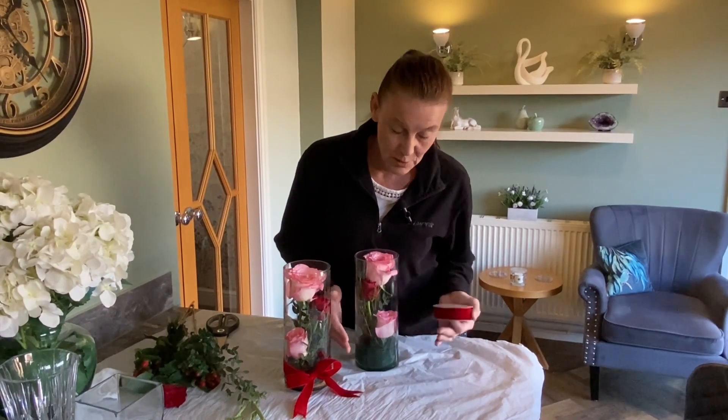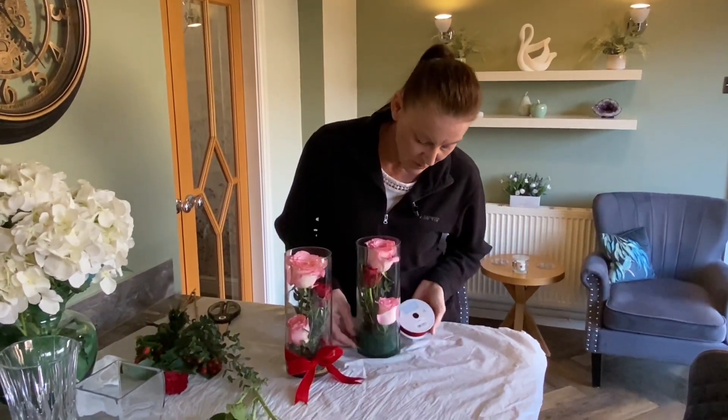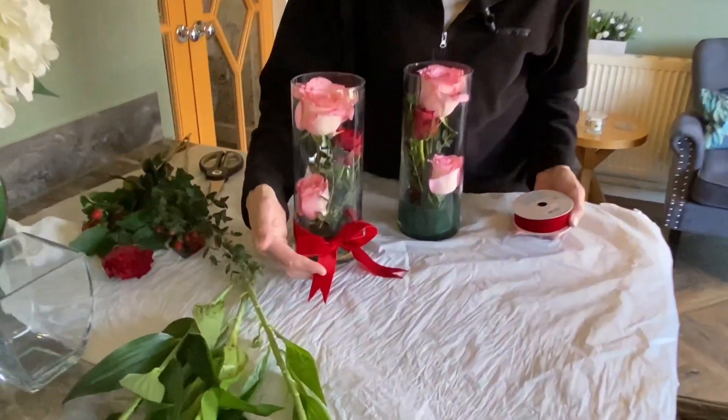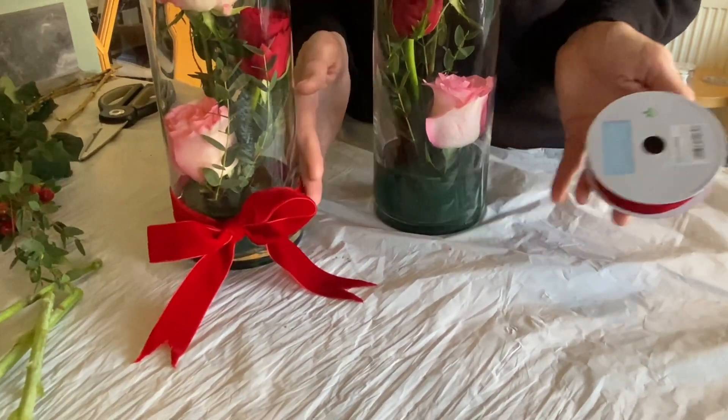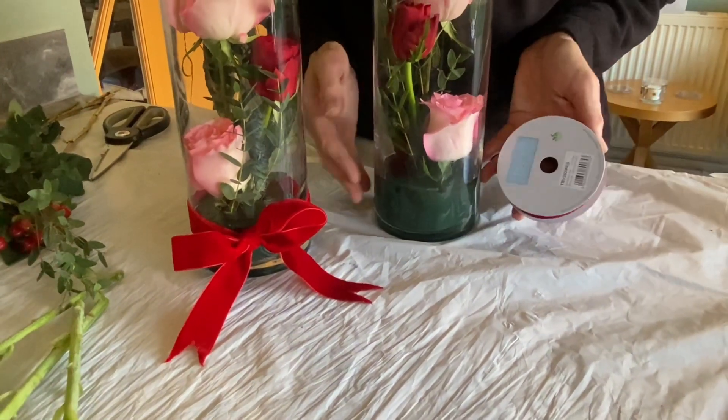So what I'm going to do, I'm going to add some ribbon to the bottom of the vase just to cover up the florist foam. Now I've got the bow how I want it to look, I'm going to try and recreate it on this one so that there's two more or less identical vases.